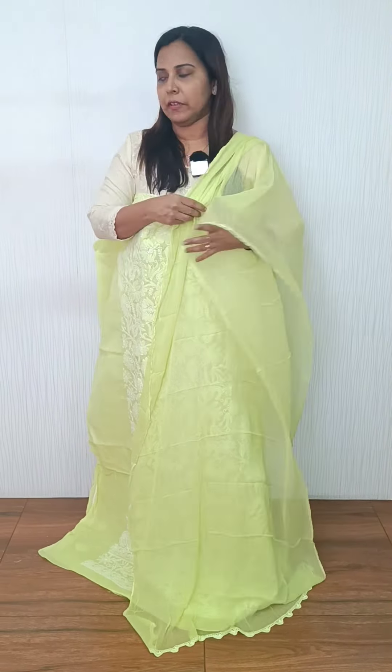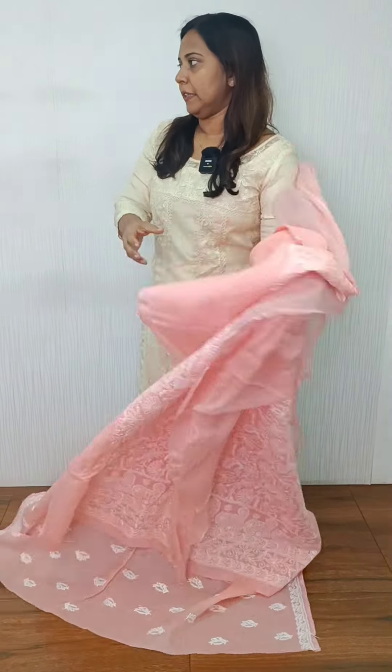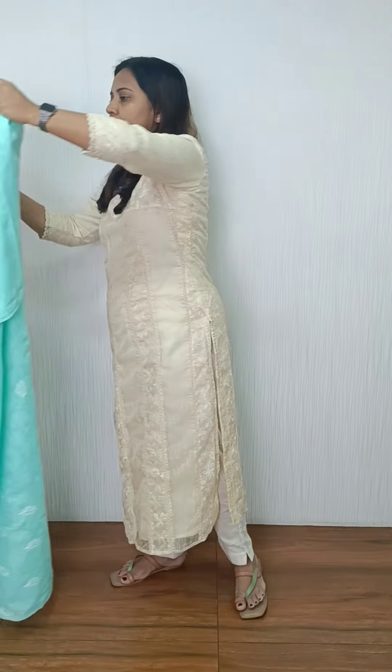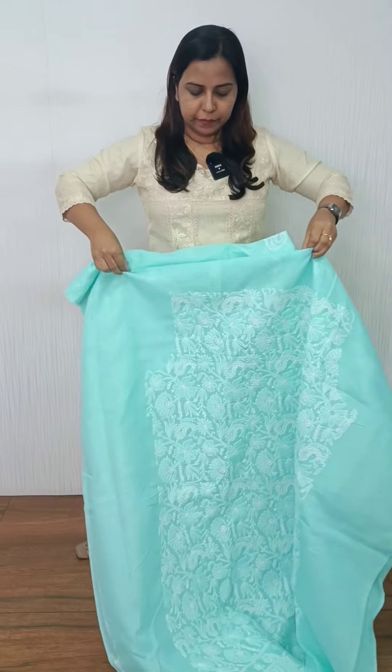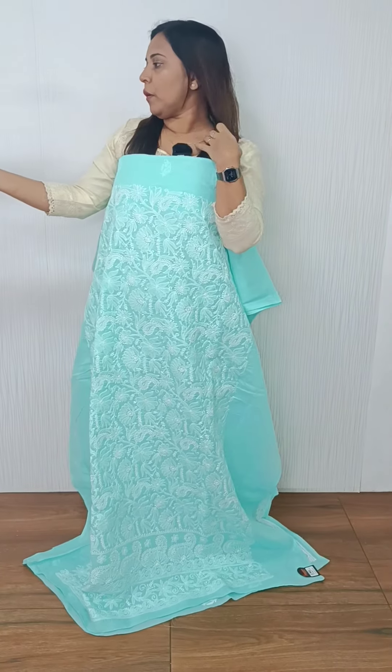Next, we have the peach color. It is the same pattern. The bottom is cotton and it is a plain crochet.